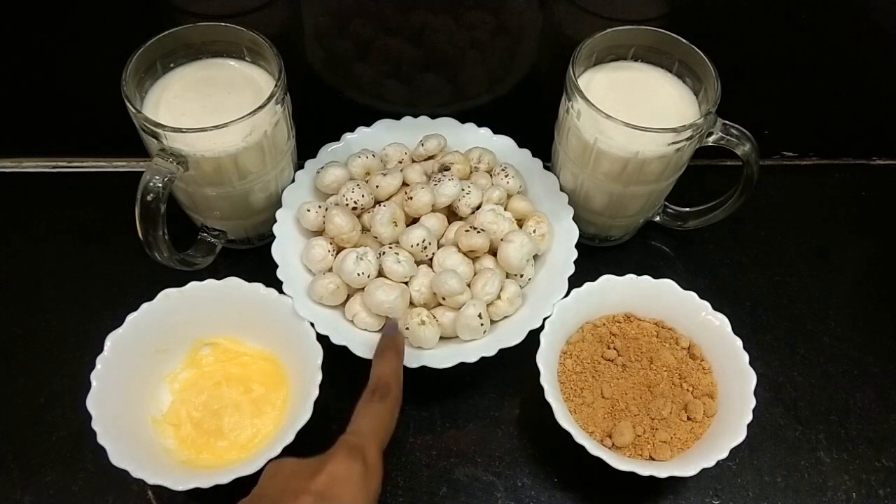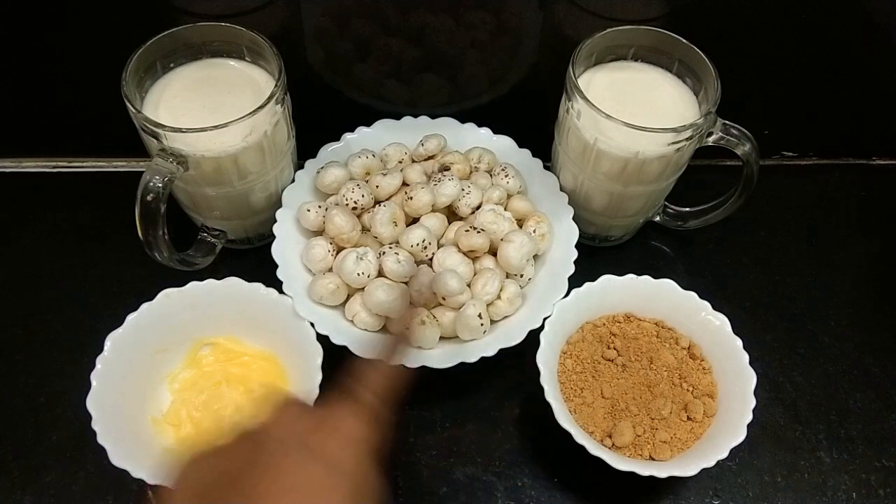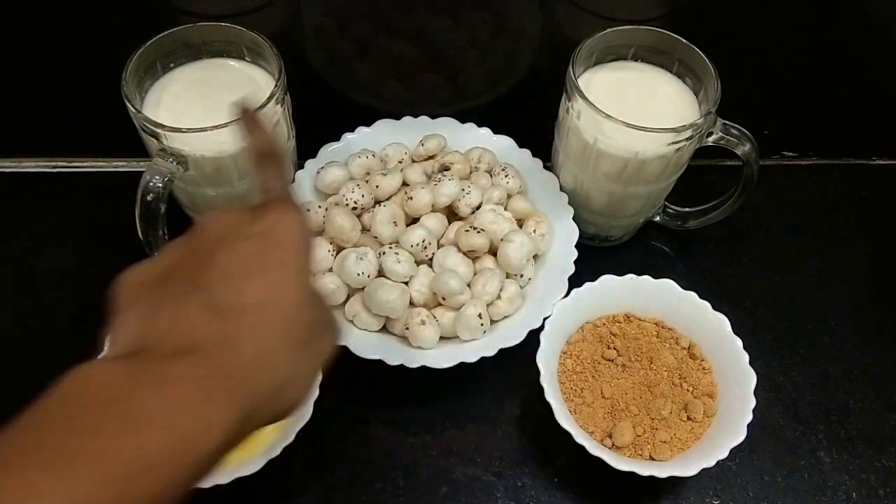So let's see the recipe of Makhane Ki Kheer. For making Makhane Ki Kheer, we need Makhane 2 cups, ghee, and milk — I am taking half a cup.